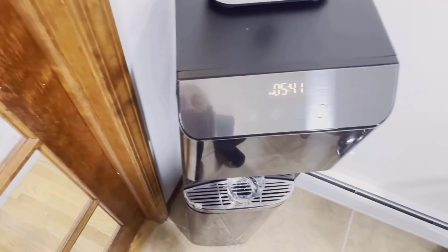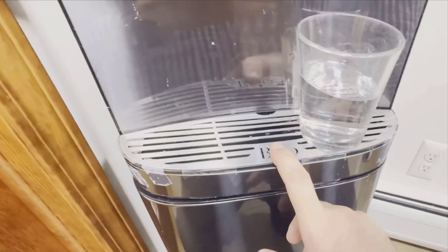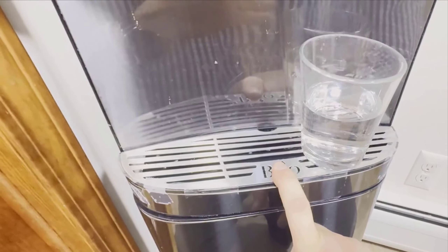The cold and room temperature options are straightforward — you press the button and the water flows. The hot water option comes with a safety feature: you need to press a lock button first before dispensing, which is great if you have young children in the house.